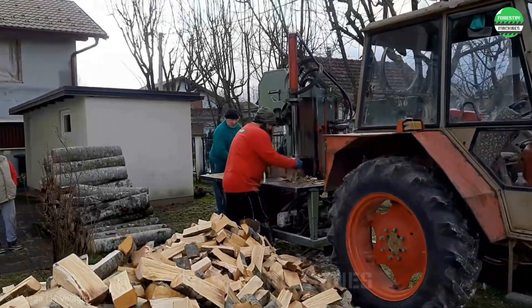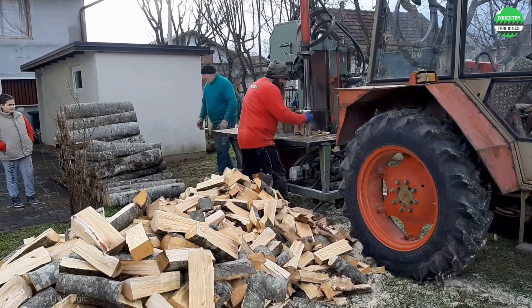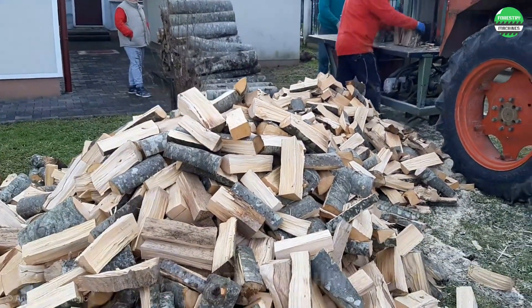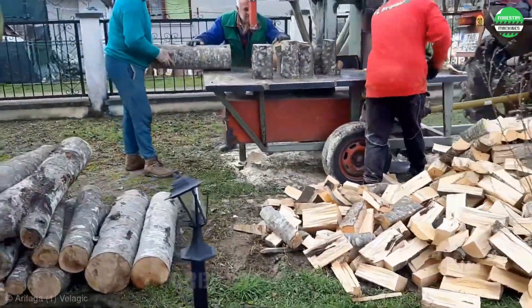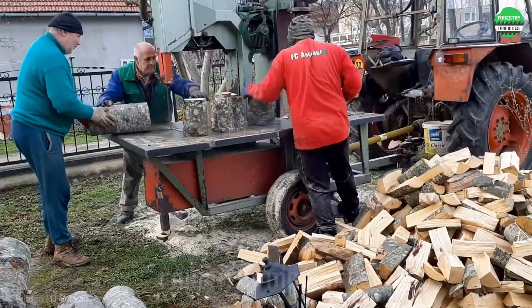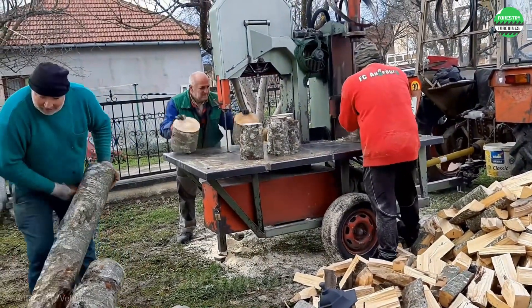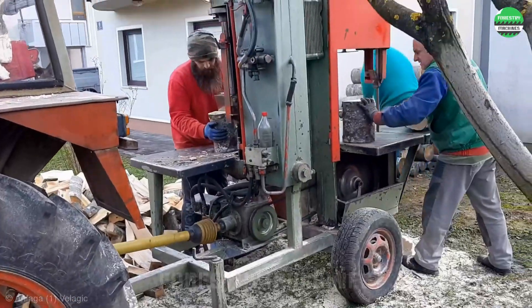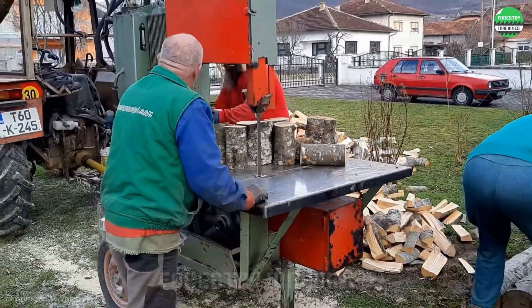Introducing this unique integrated wood cutting and splitting system — a machine designed for teamwork and high efficiency. One person cuts the logs while another splits them at high speed, creating a very urgent rhythm. Both the cutting machine and splitting wedge operate at very high speeds, combined with the skilled operator's expertise, creating a very impressive performance.